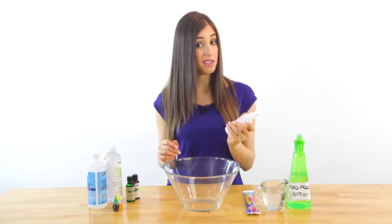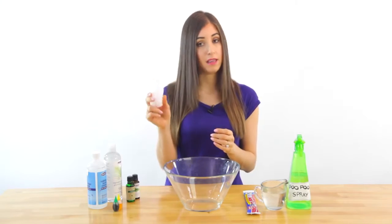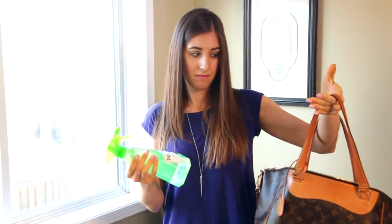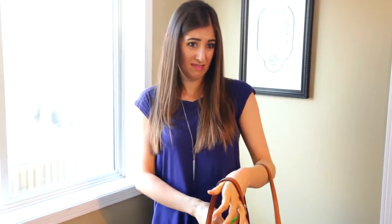We're going to mix these up in very small batches for two reasons. First, the mixture can become less effective over time, which is why less is better. And secondly, let's be honest — who wants to schlep a big old bottle of poo spray around with them?